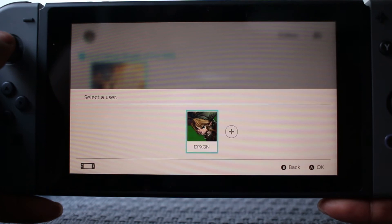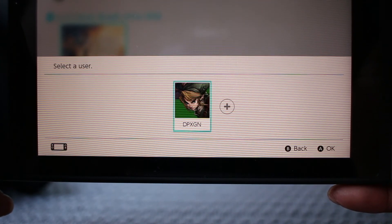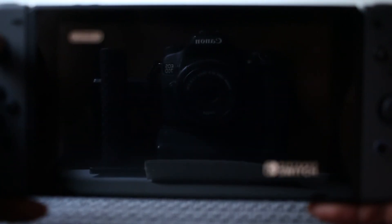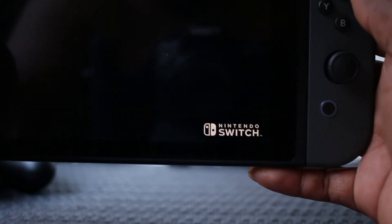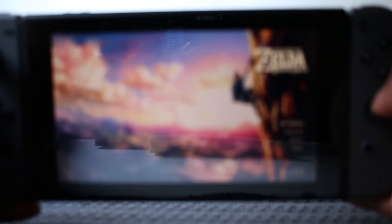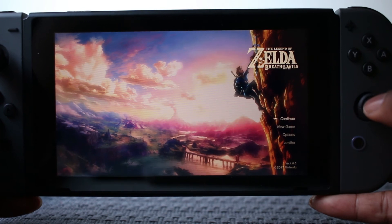You go to the game, hit the button, and it starts. It's going to ask who the user is — that's me, dpxgn. If any of you are looking for me on PlayStation, Nintendo, or Xbox, it's always the same username. The game loads up with the Nintendo Switch logo and then the Nintendo logo, and then you start playing.